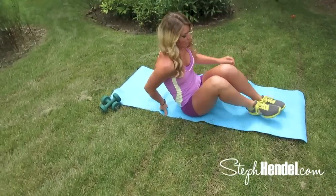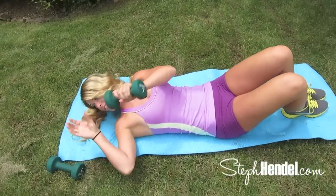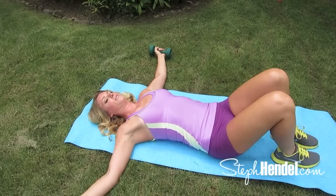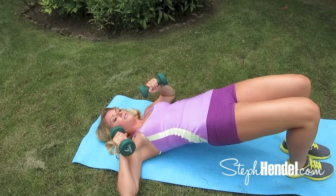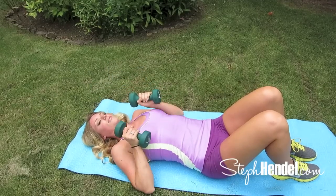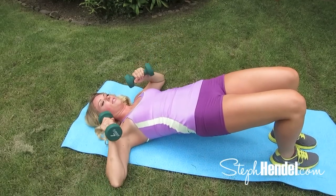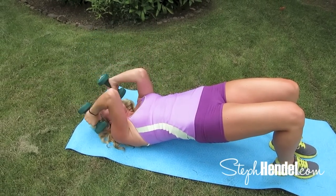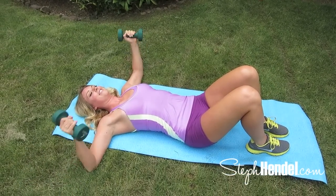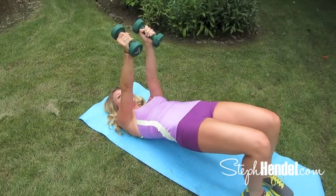Bring it down to the mat for this next exercise. I want to make sure I'm keeping you on your toes, so this is going to be a little more complex than we're used to. You're going to start out with your arms out to the side, curl them in, lift the hips, lift the arms, tricep extension, and lower back down. Follow me and we'll do it together. This is like the all-in-one move — if you're ever super pressed for time and want a quick arm workout, just do this one by itself.